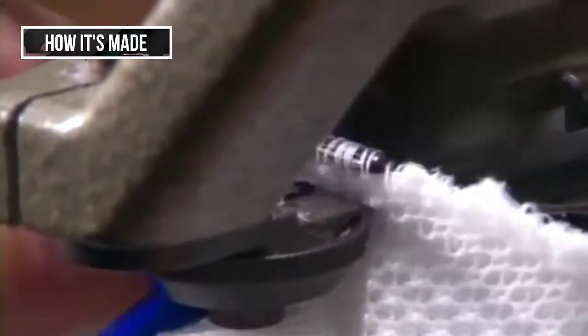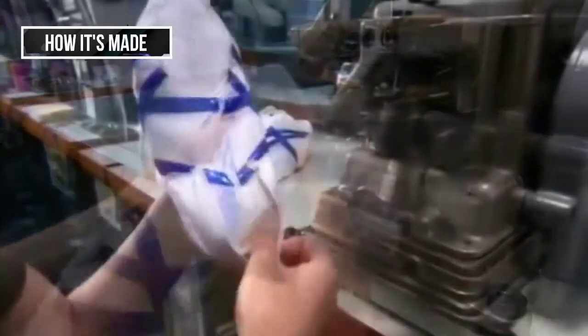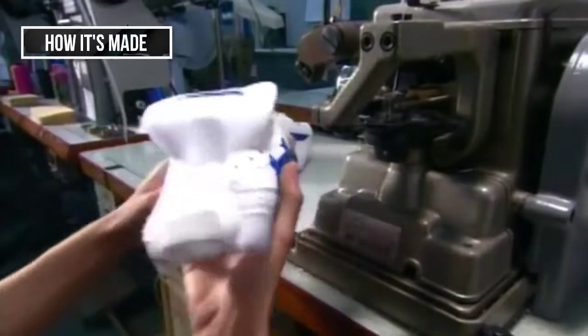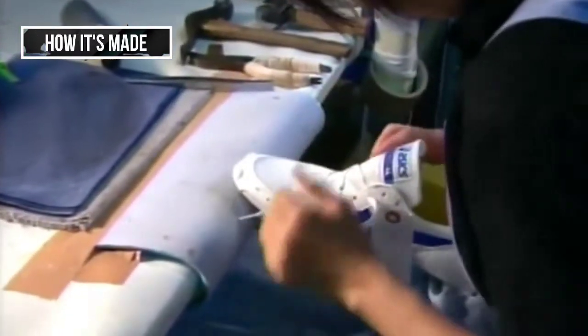The inner sole joins the two sides of the upper, and this custom running shoe is starting to come together. But this shoe needs shape and structure before it's ready to pound pavement. So the next worker inserts a plastic replica of the athlete's foot, called a last, into the shoe.